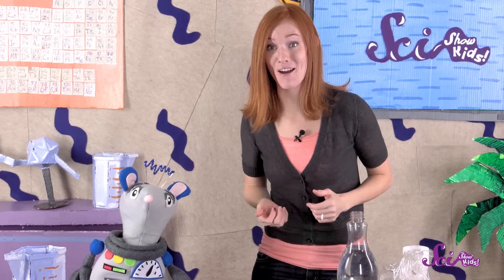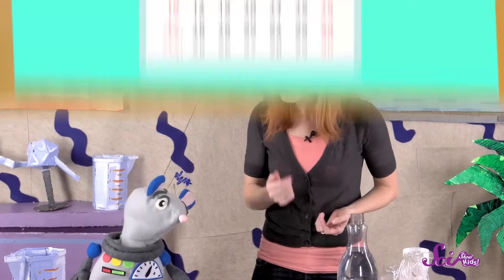Like Squeaks and I are doing, you can use a plant journal to track how your plants change. You can write down things like how tall the plants are, and what color they are. Something that's really fun to do is to take pictures of your plant, but if you don't have a camera to use, you can just draw what you see. Finally, you'll need a lot of time — your plants could take a few weeks or even a month to grow.